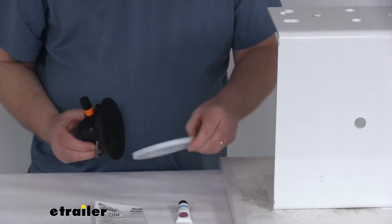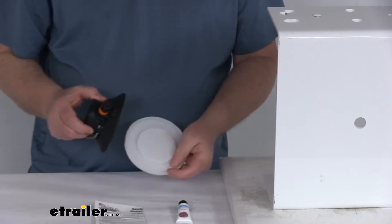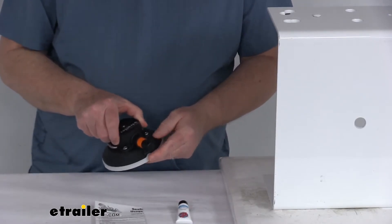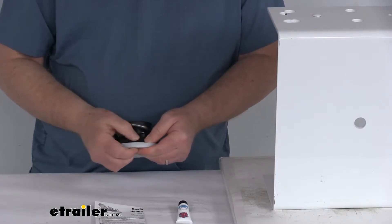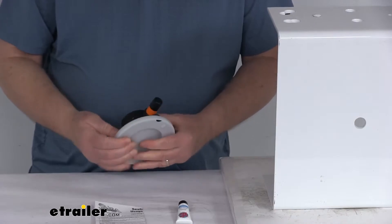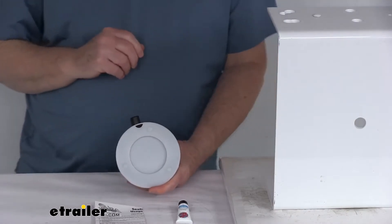This protective cap has a little tab on it. You just stick it under there, then go all the way around it and push that cup into the cover. That cover will help protect it and keep it from hardening or cracking.